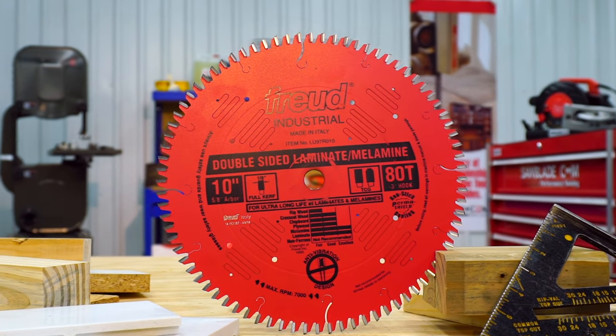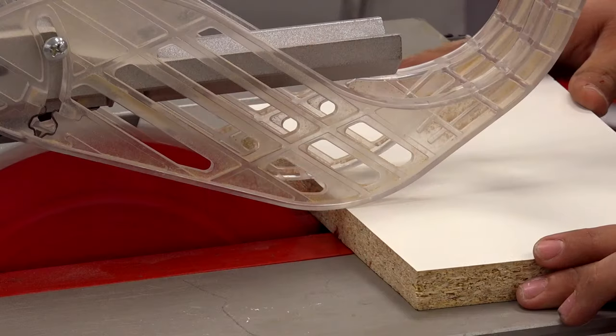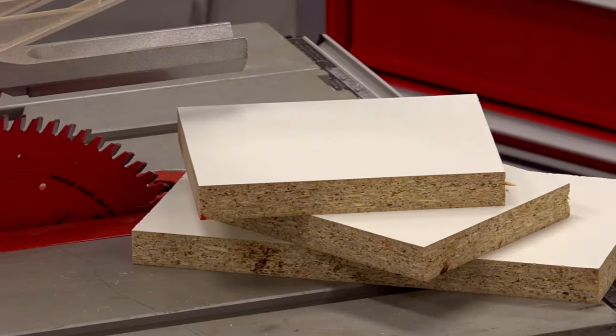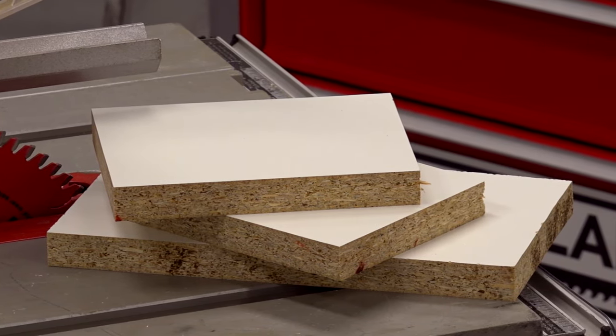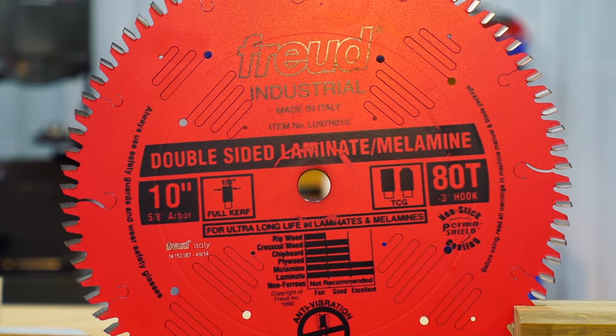This blade sets industry standards while outperforming and outlasting other blades on the market. The double-sided laminate and melamine blade is for professional woodworkers who need square cuts with little to no sanding after cutting man-made materials. It is available in a thin curved design and can be sharpened up to 10 times.